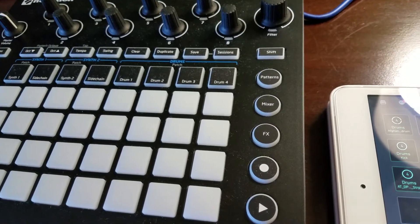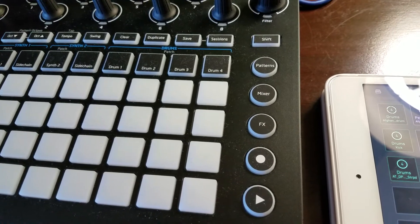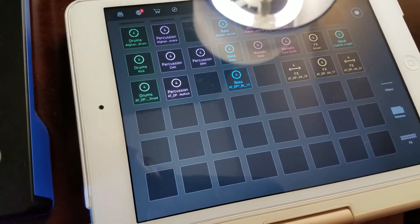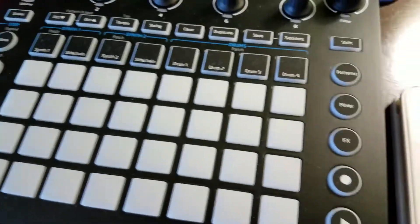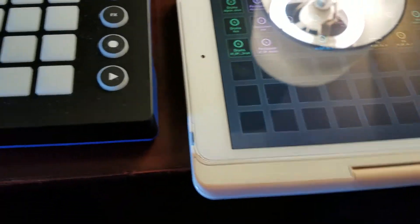Hey, what's up guys. A couple of you have been wondering how to MIDI sync your Launchpad app to your Circuit, so I'm gonna show you guys how to do it.